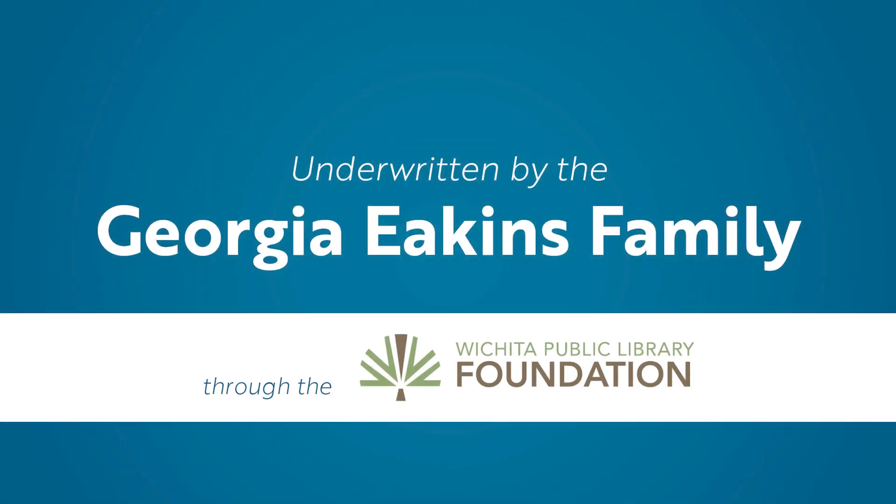These telescopes are generously underwritten by the Georgia Eakins family through the Wichita Public Library Foundation. Thank you!